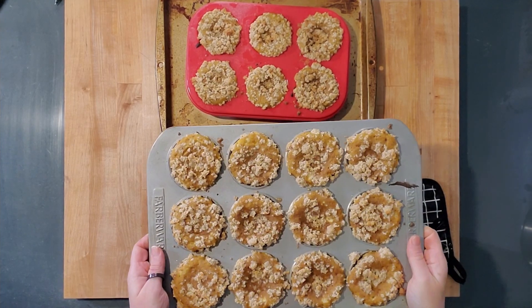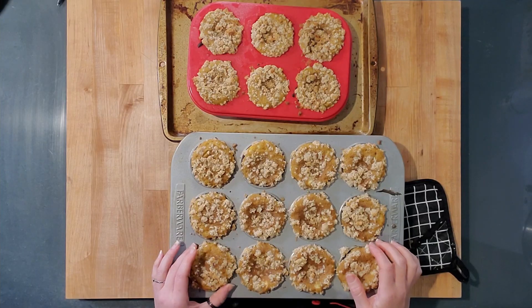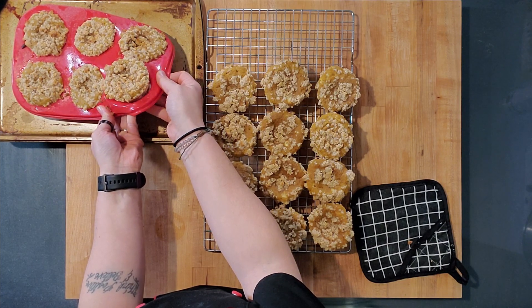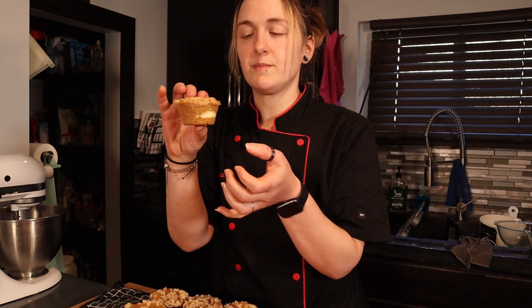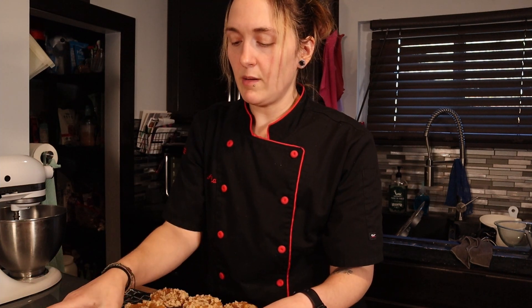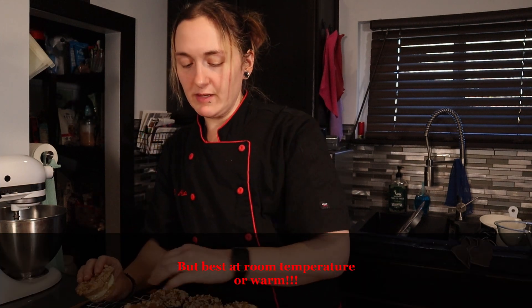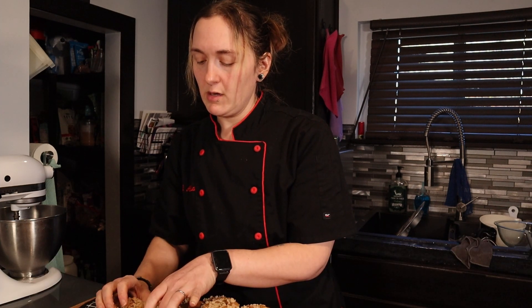Our pumpkin muffins are cooled. Some of them divoted in the middle, which will happen with the cream cheese filling, but they also might not be cooked all the way. Papers make it really easy to get them out. I'm going to break into a couple of these — first time baking in these silicone molds. You can see the cream cheese — might be too much cream cheese filling, maybe I'll cut that down a little bit. Super soft. They look so good.